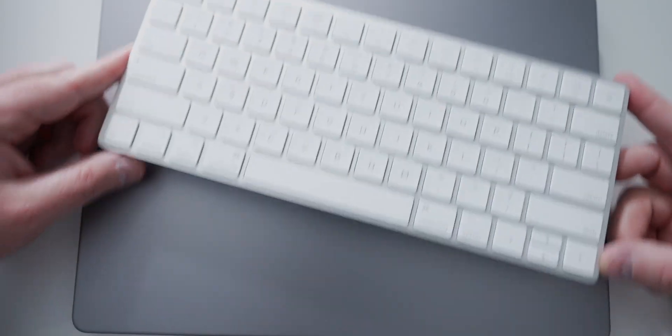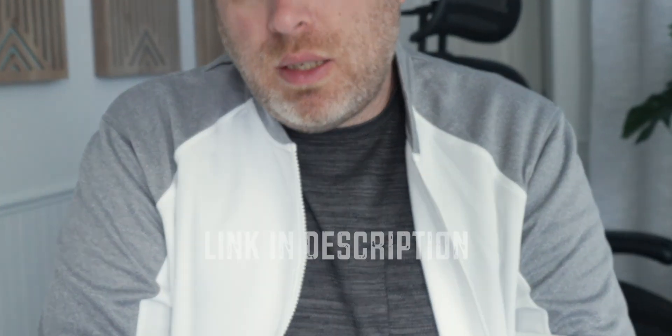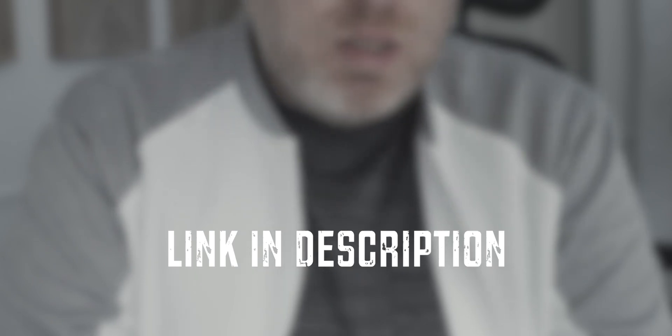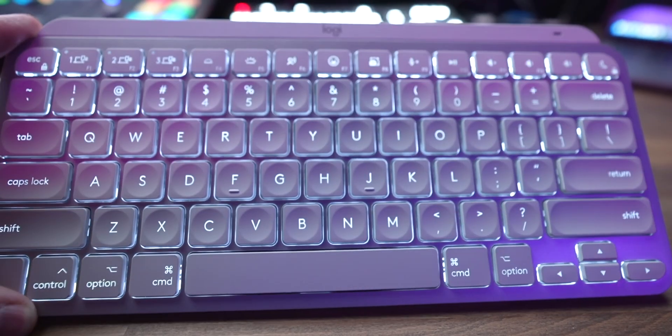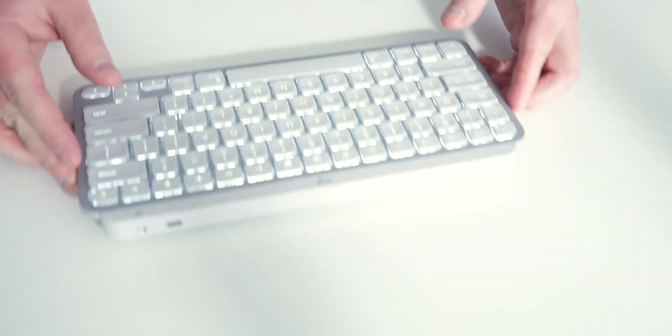Coming from an Apple Magic Keyboard, I have noticed that the battery life on this is not as long as the Apple keyboards. It does last a while — I'm not having to charge it all the time. I'd like to think that a lot of the weight in the MX Keys Mini is due to having a larger battery, but that's just not the case, and part of that is probably due to the keys being able to light up.